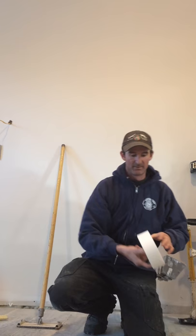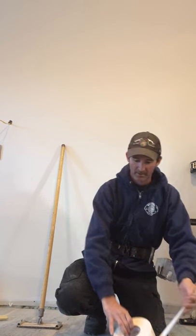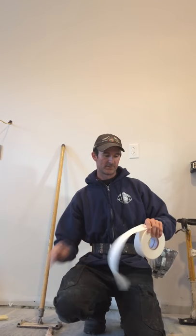I prefer to use paper tape. Some people use the mesh tape — this is just what works for me. If you prefer mesh tape, by all means, but paper tape has a lot more strength to it in my opinion. It's easier to use and inexpensive.